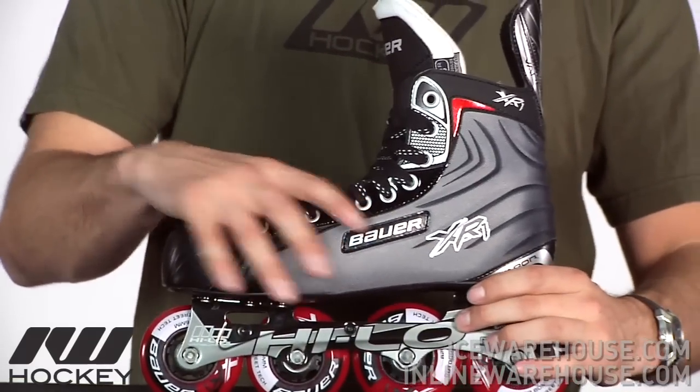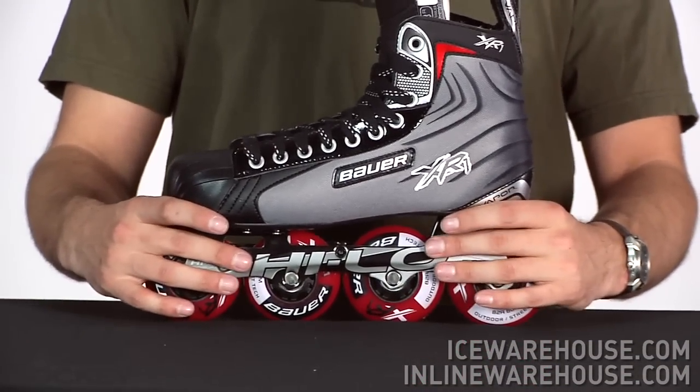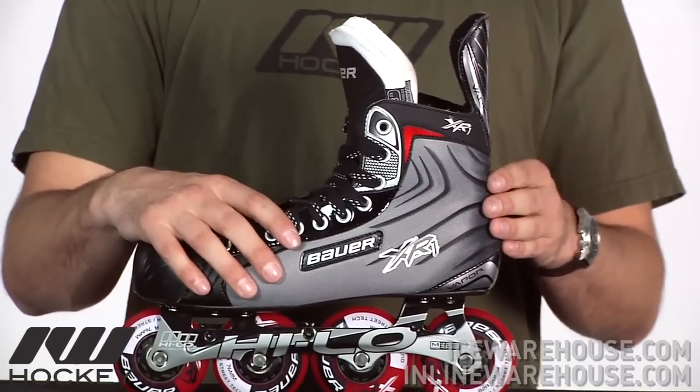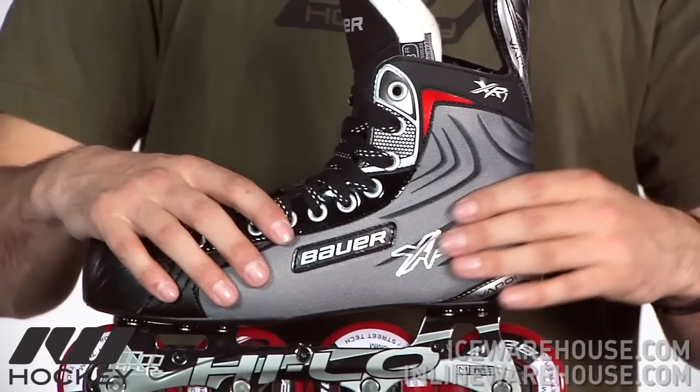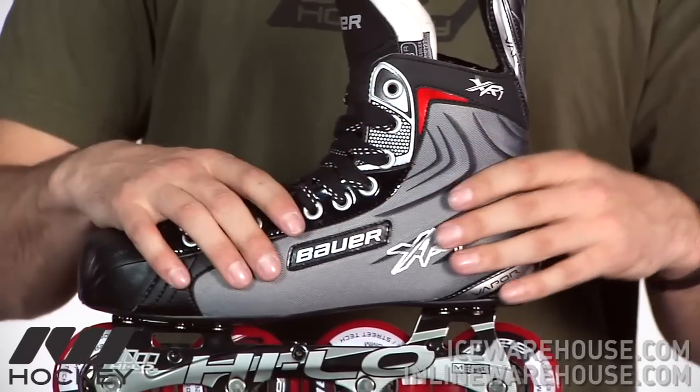Also you want to note that the frame is a two-piece frame, so you have some bolts here that actually hold two different sides together. Going on to the quarter package, this is going to be using that same vapor design that you see throughout the rest of the skate line. This is going to be a supplemented nylon material so it's going to have a nice durability to it as well as offering a good level of support for an entry level skate.